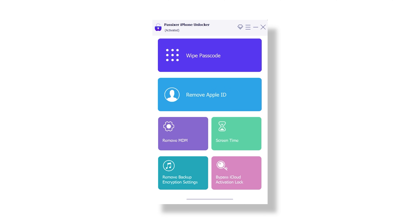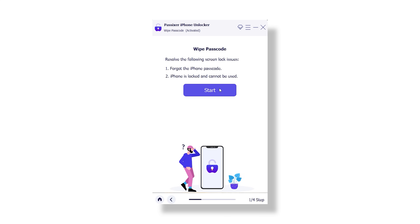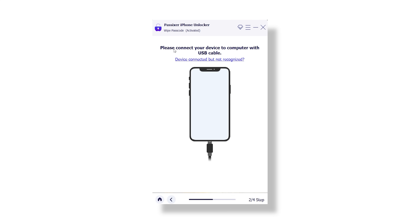On the main screen, you will see several unlocking options. For this demo, we are going to focus on the wipe passcode feature. Click on that and then plug your iPhone into your computer using the USB cable.